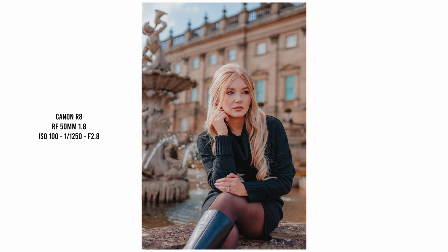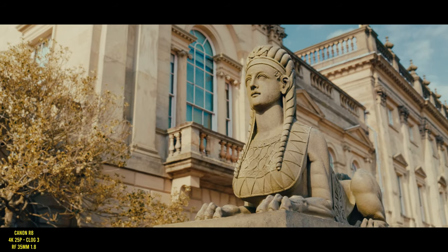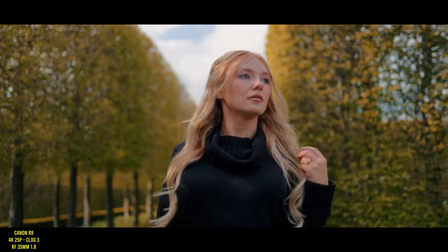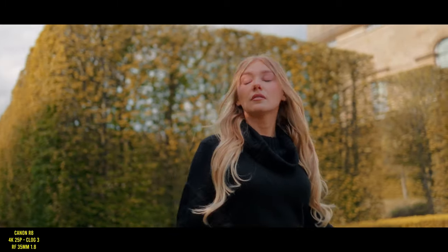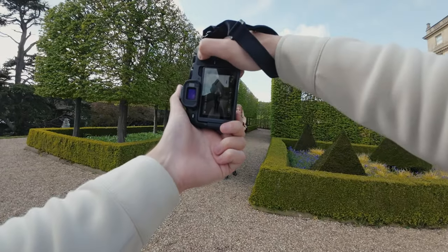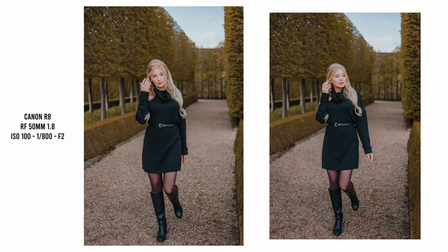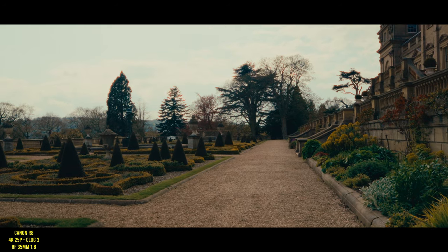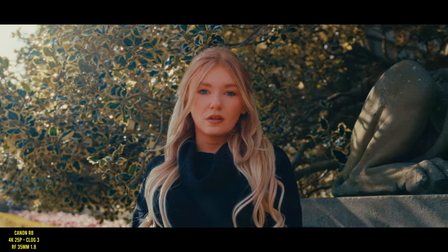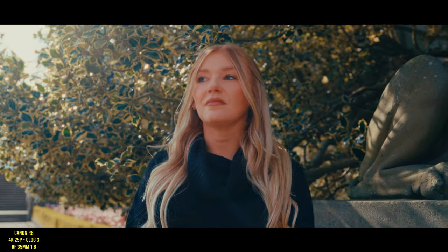In terms of photo autofocus the 50mm is really good too. I did some walking shots here and, although not particularly challenging, I found both the R8 and the lens to perform flawlessly all day, always getting tack sharp focus on the eye. If I had to have just one prime lens for both photo and video it would be a really close call between the 50mm and the 35mm — they're both just so versatile. The R8 along with the R6 Mark II has some of the nicest true-to-life colors in the RF system in my opinion.